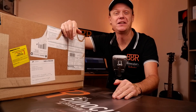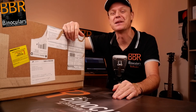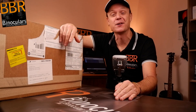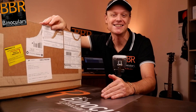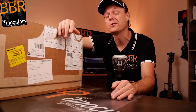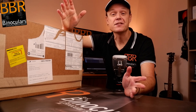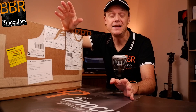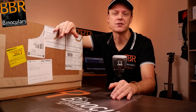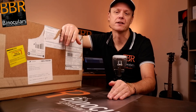My name is Jason and welcome to another true unboxing video here on BBR, where on camera I open up a box which hopefully contains a set of binoculars — in this case more than one set — for the very first time and give you my completely unfiltered, unbiased opinion on the product. These videos tend to be somewhat waffling because they are completely unscripted and I'm fairly unprepared, so whilst I have an inkling of what's inside the box, I haven't done full research on the products yet.